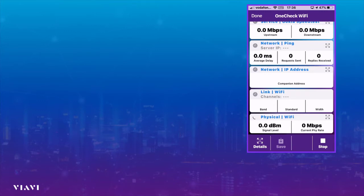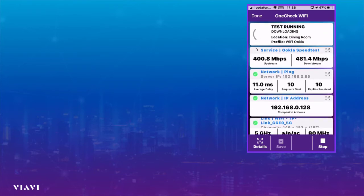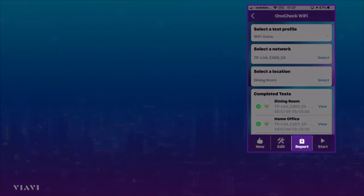Again we'll see the same sort of thing, starting off at the physical layer and working all the way up to layer four, the TCP Ookla layer, and you can see all the details appearing exactly the same as before, but now running this test from the dining room. This test takes in total less than a minute to run. Everything's passed so far — I suspect the Ookla test is going to pass because the thresholds are set at 30 Mbps upstream and 30 Mbps downstream, and as we'd expect, everything has passed.